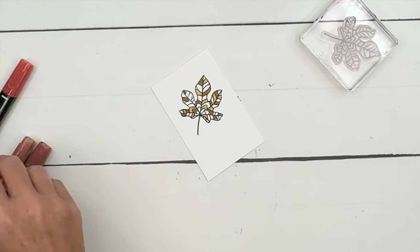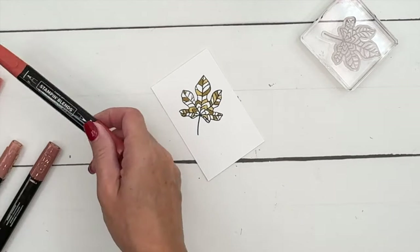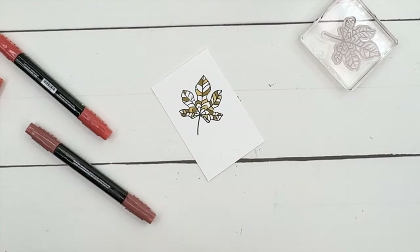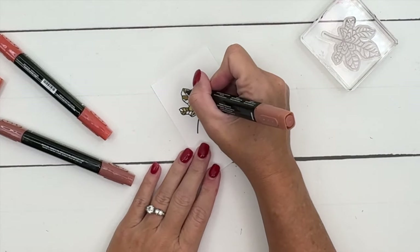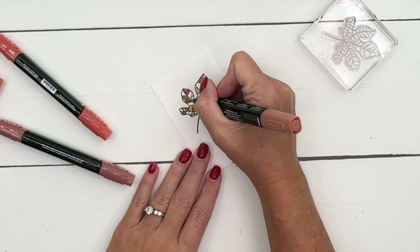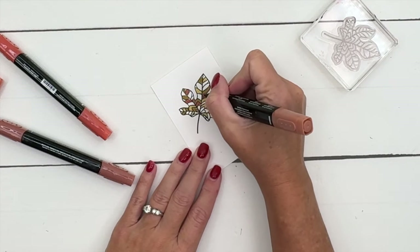Now I'm going to take the wild wheat and color in some more segments, and we're just going to keep going like this until all of our segments are colored in. I can't tell if I used cajun craze or copper clay — I think it's copper clay. I just made this project two days ago, you'd think I'd be able to remember. Definitely copper clay. I'm going to continue to color — I'll speed up the video and we'll continue the project when I'm done.